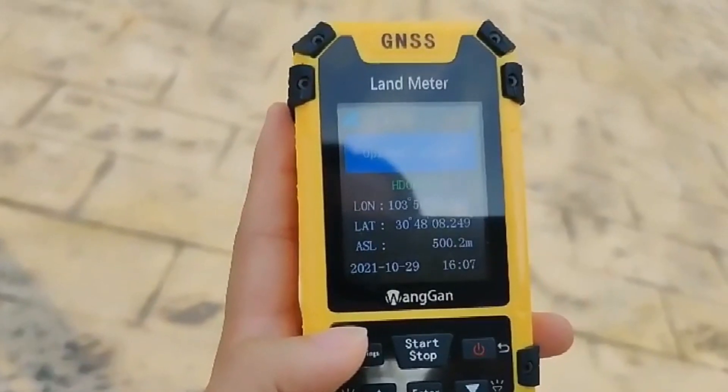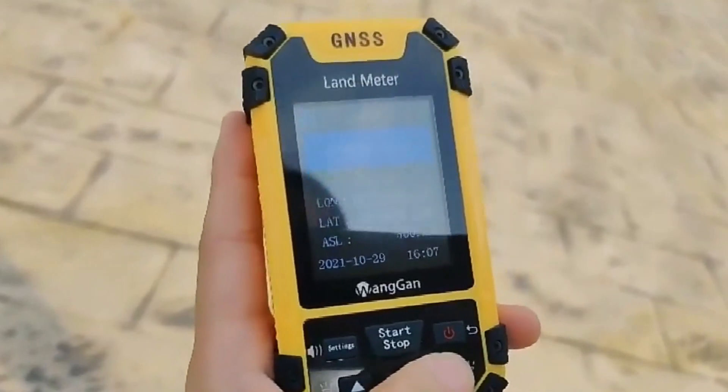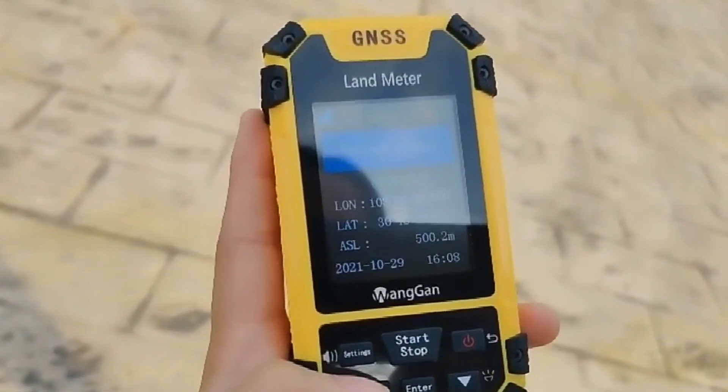Select normal mode for area measurement. At the starting point, press the start button to begin measuring.